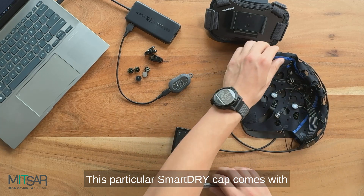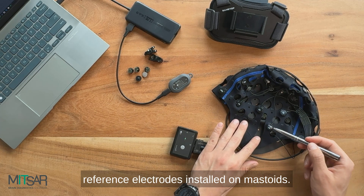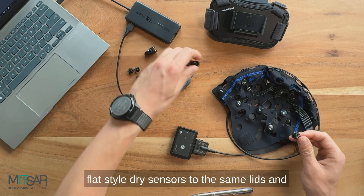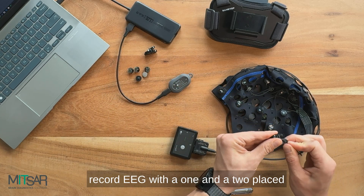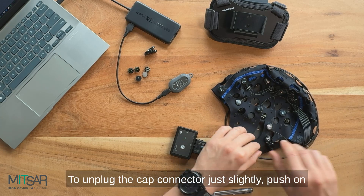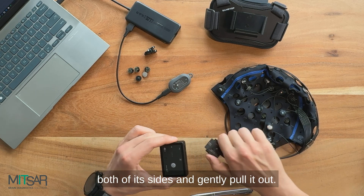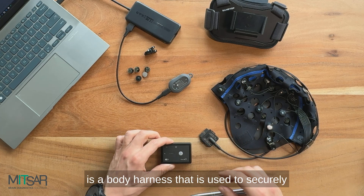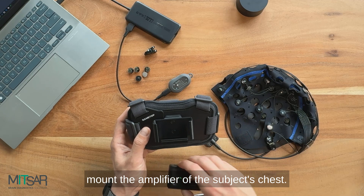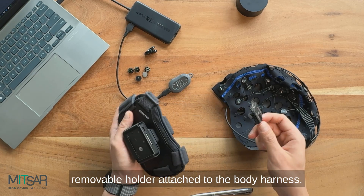This SmartDry cap comes with a common reference electrode as well as extra reference electrodes installed on mastoids, but you can also attach provided ear clamps with flat style dry sensors to the same leads and record EEG with A1 and A2 placed on earlobes. To unplug the cap connector, just slightly push on both of its sides and gently pull it out. The last part of the system is a body harness that is used to securely mount the amplifier on the subject's chest — just place the amplifier in the specially designed removable holder attached to the body harness.